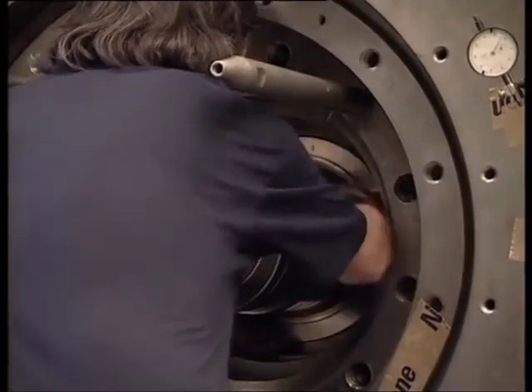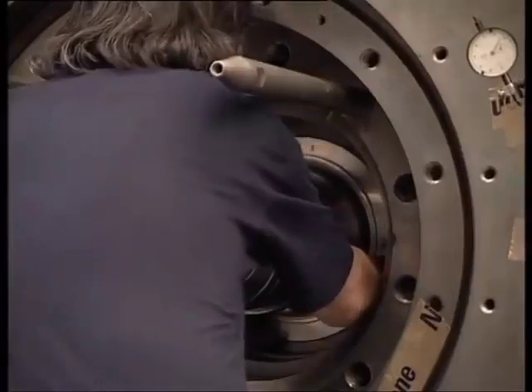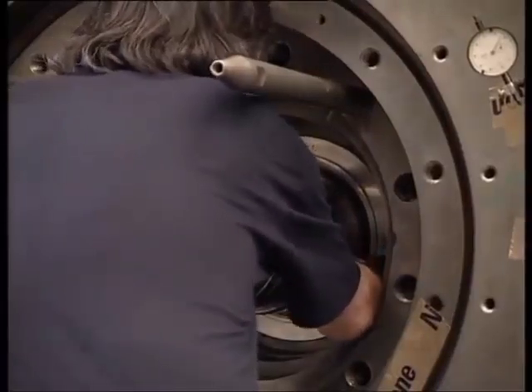After the head covers have been tightened, the end labyrinth seals are fitted. Both seals are lodged in the head covers; the labyrinth seals are fixed by a seat.